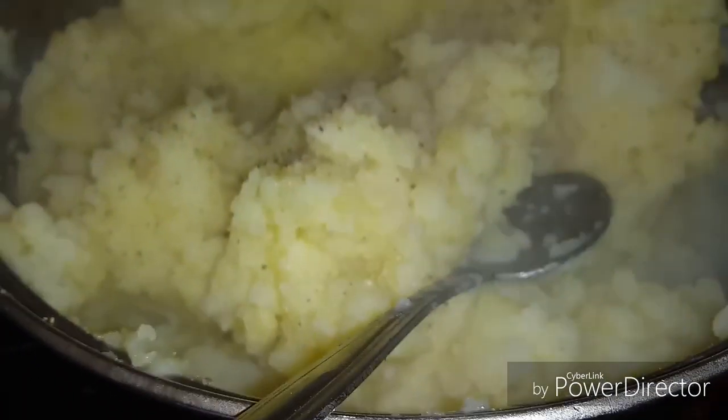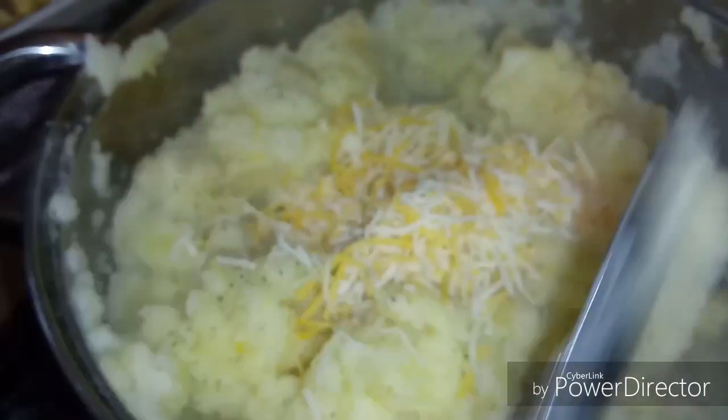Let me cut this down low. You just want to stir it and give it a taste test. Mmm, I taste the garlic — I think it needs some more cheese and pepper. I'm going to add some more cheese and some butter. Butter makes everything better. Let me get this hooked up, I don't want to hold y'all too long.